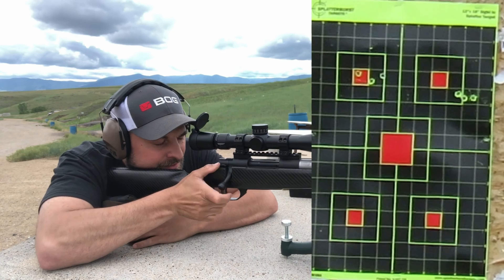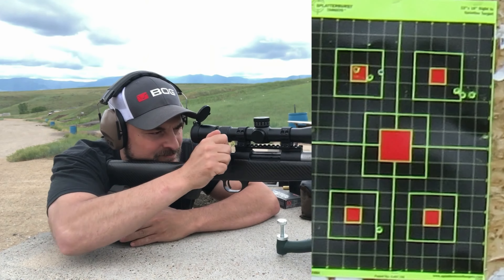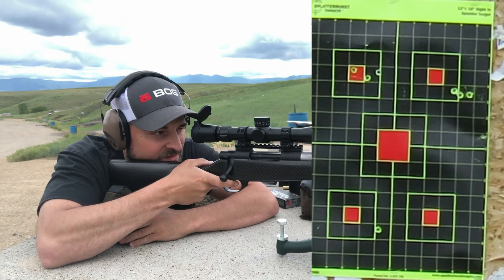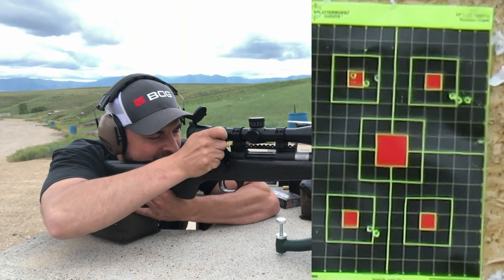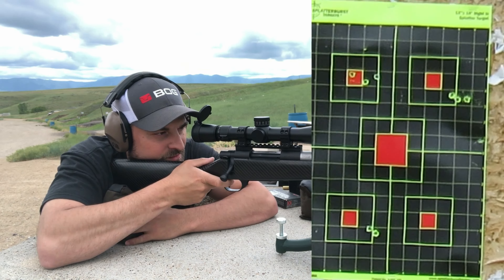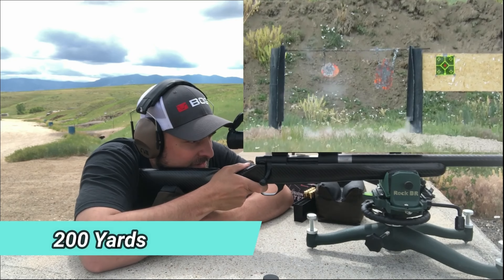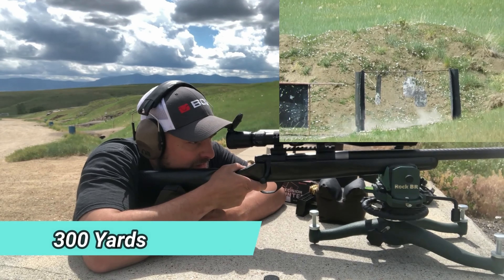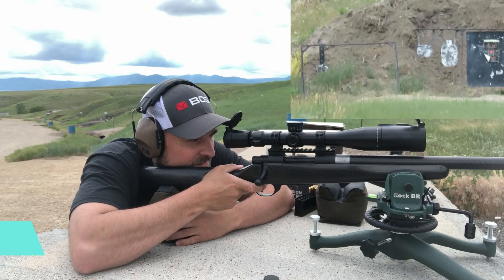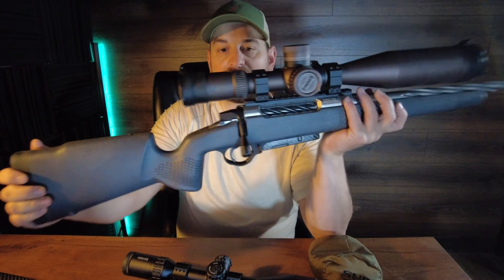Two clangers to the left, confirm. All the clangers to the left. Now that we're back from the range, let's talk about the Seekens Precision first.